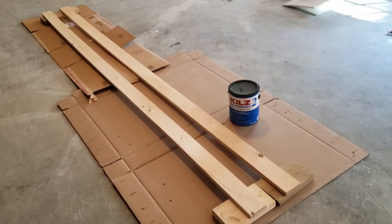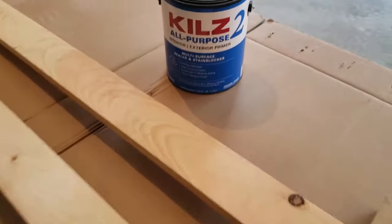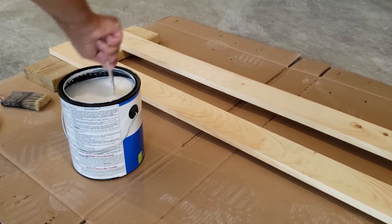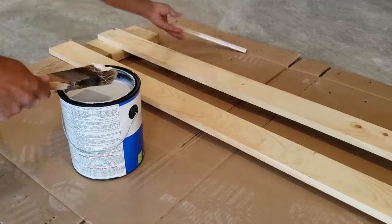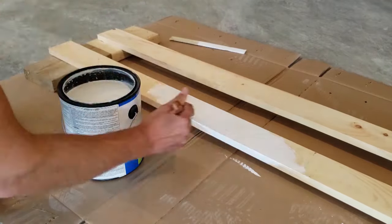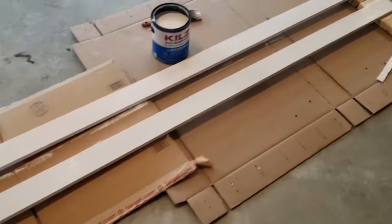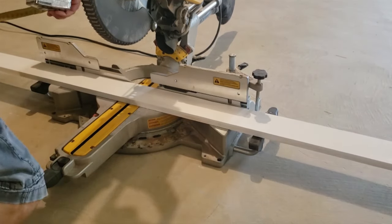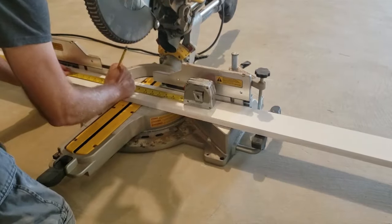To get started, I took the 1x4 boards and laid them on cardboard and primed them. I used Kilz, stirred it up well, and put one coat on. After I put the one coat of primer on, I put one coat of white paint on, and then I marked off where I wanted to cut and ended up cutting the boards.